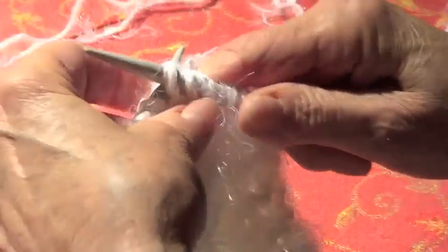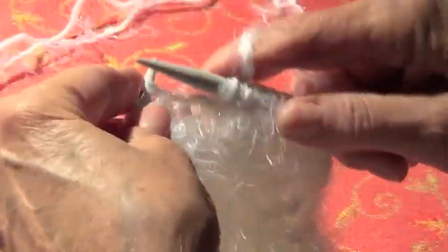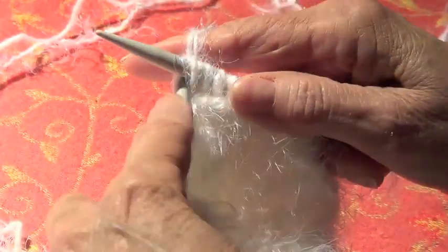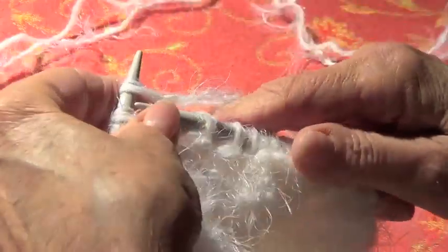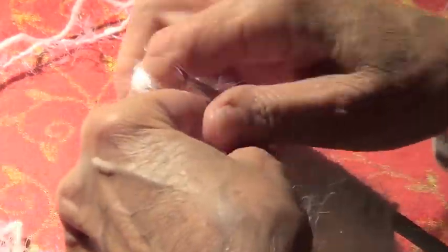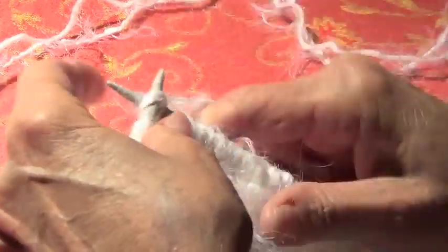Now you keep going — you're going to do the 20, come back, then make 15. I do want to show you on another scarf how you hug that yarn, because when it's very hairy like this it is not that noticeable.